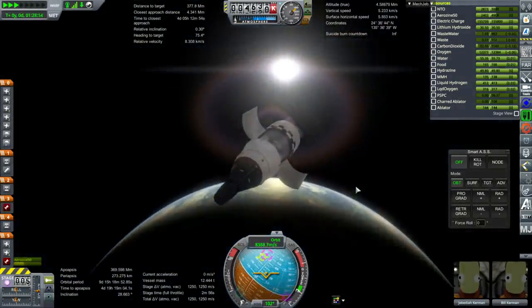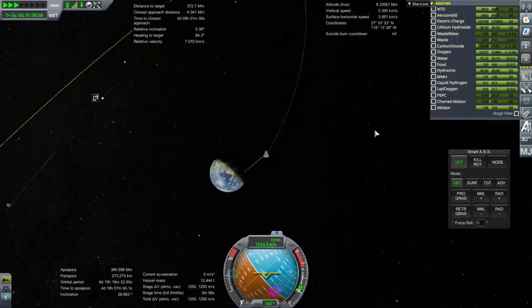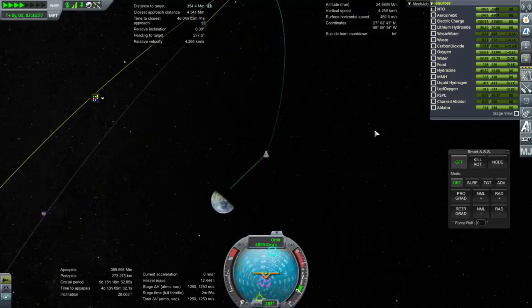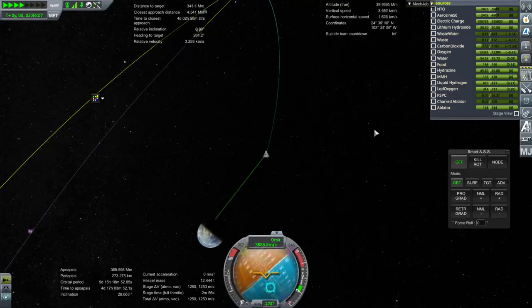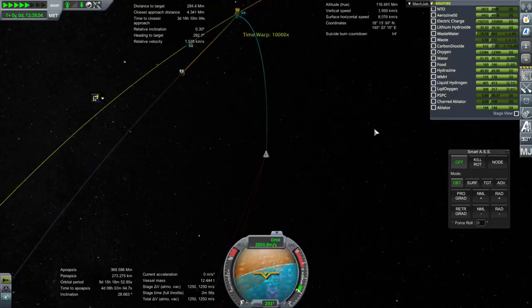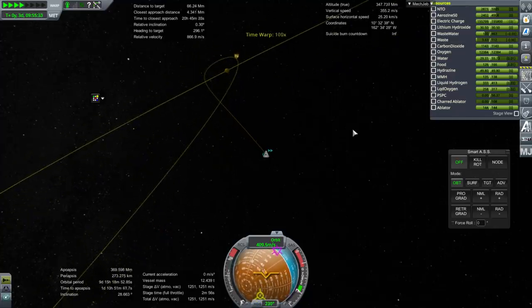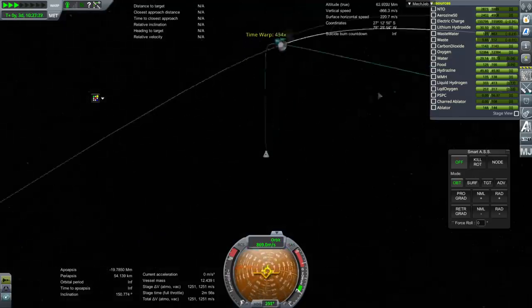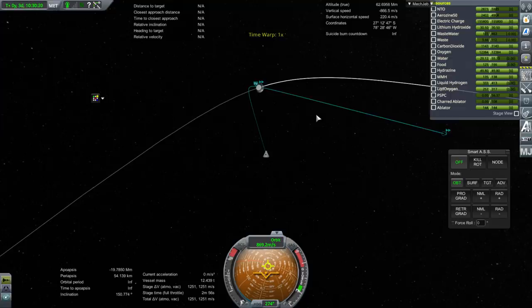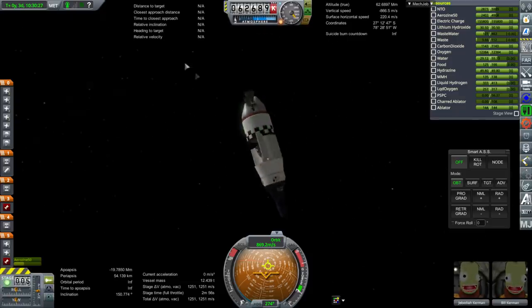I had to tweak the Gemini fuel cells so that they actually properly supplied power to the Gemini capsule. It was like 2.2 charge produced by the fuel cells and 2.09 consumed by the capsule, and then maybe TAC Life Support has some overhead on top of that — in any case we were getting drained. I reduced the pod's consumption to give us the required margin.